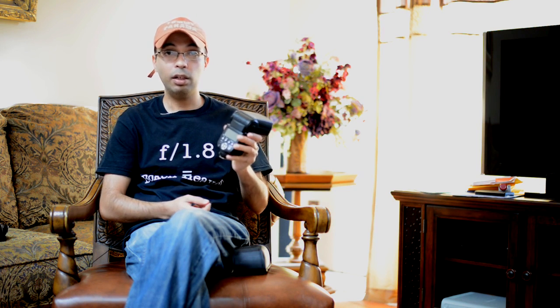The cheapest Nikon flash is $330 and the cheapest Canon flash is around $300. This is $60 to $80, so for the price — especially if you're starting out — you cannot beat it. Get this flash, learn the basics, get comfortable with flash photography, and then if you feel you need to upgrade you can get a branded flash. If you already have a branded flash, this could be a great backup as well.